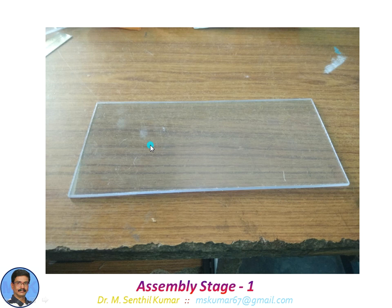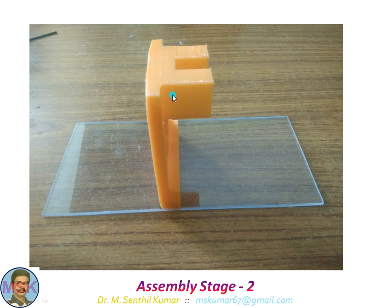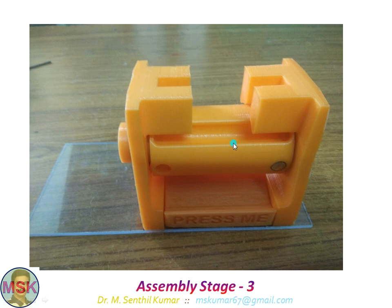Now we will see how I made the assembly. This is the base acrylic sheet. On it, I fixed the first member. There is a hole where I fixed a ball bearing. Then I inserted the roller and the collection tray, printed with 'press me', and another bracket. You can see the magnet is fixed here — there are three slots and three magnets. This magnet is very important — with this, we are able to get a signal from the potential free magnetic sensor. All the 3D printed parts were assembled here.